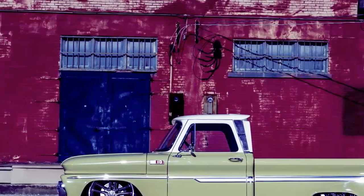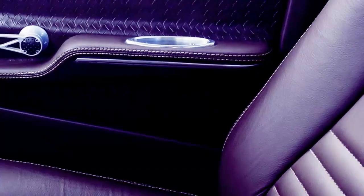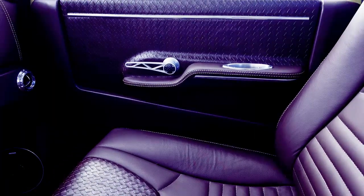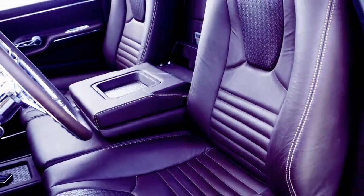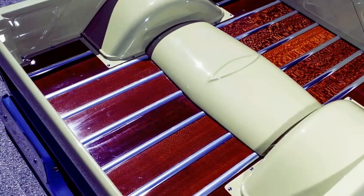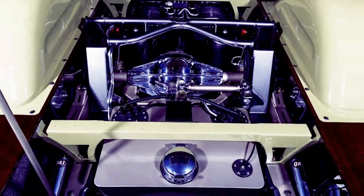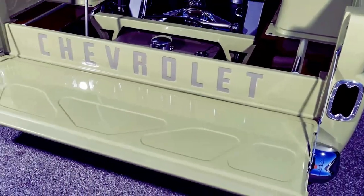He wanted to design a truck not only to further develop products for his company, Slosh Tubs, but to showcase it with his friends at Precision Replacement Parts at SEMA. Mike's high standards and lofty ambitions immediately sparked when he came across the '65 Chevrolet C10. When he secured the rough-looking '65 in September 2014, he began calling it Bertha, because she was pretty ugly to say the least. All that would change as the transformation began.